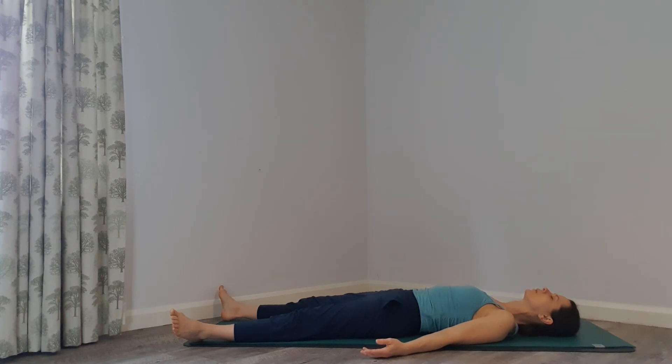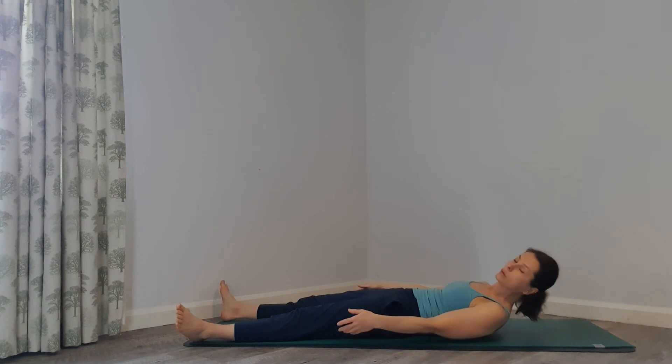Enjoy your Savasana, your relaxation. Stay here as long as you need to. Namaste.